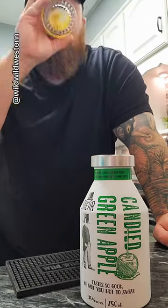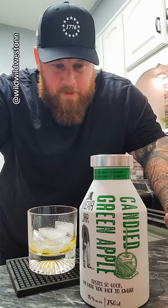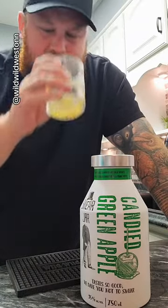Ooh. Oh. Oh. That is delicious. That is very good. It is sweet still, but it's like a sweet natural apple — green apple. More of a real apple taste to it. Very good. You guys did a good job with this one. I actually really like this.